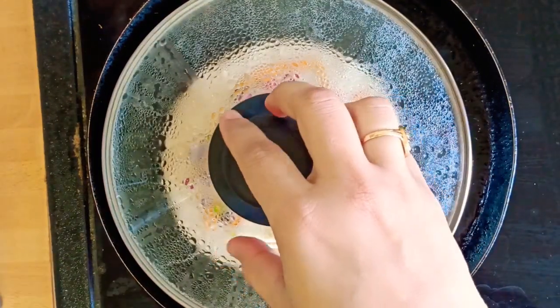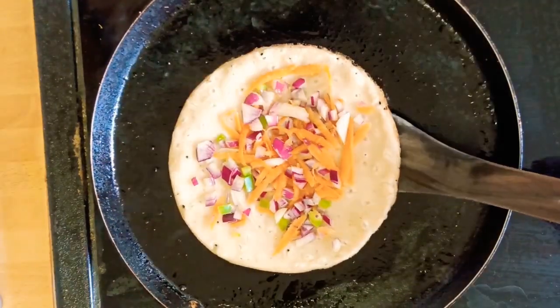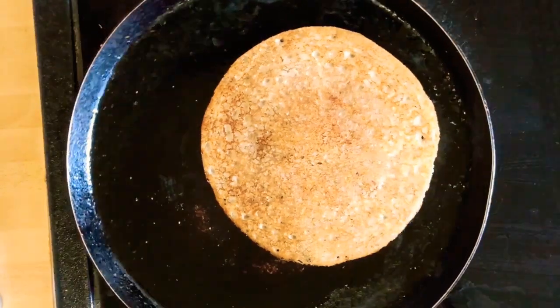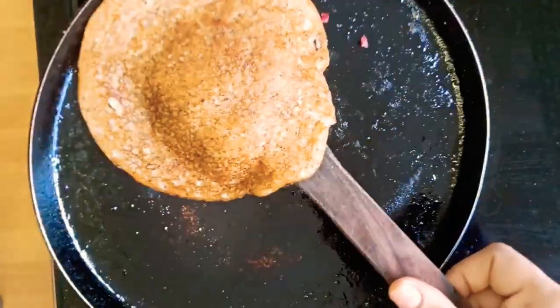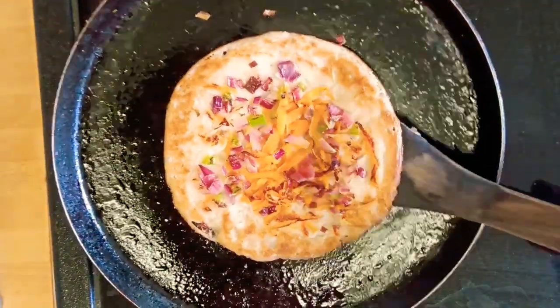Open the lid and flip the uttapam. Through the whole process, maintain the heat on medium flame. Let it cook for three to four minutes on this side also. If it is still soft, flip it and cook for two to three minutes more. Once done, take it out.